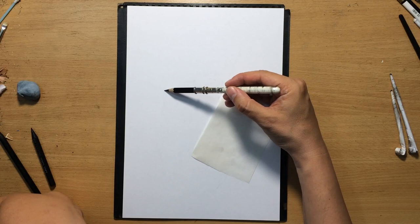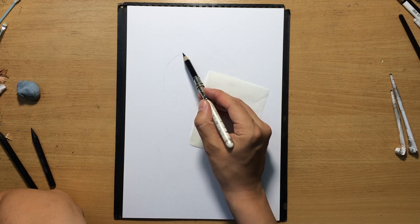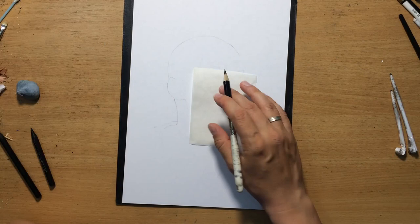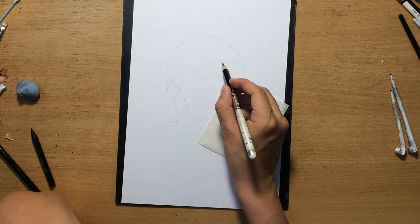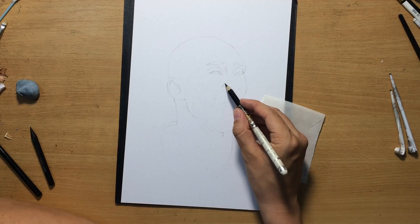So my tools will be charcoal pencils — woodless charcoal pencils. I'm going to be using two grades, a medium one and a soft one. In addition to the charcoal pencils, I'm also going to be using a black colored pencil. This is a Faber-Castell Polychromos black colored pencil. I'm going to be using that for some of the edges, for some of the finer lines, some textures, as well as for the sketching process.